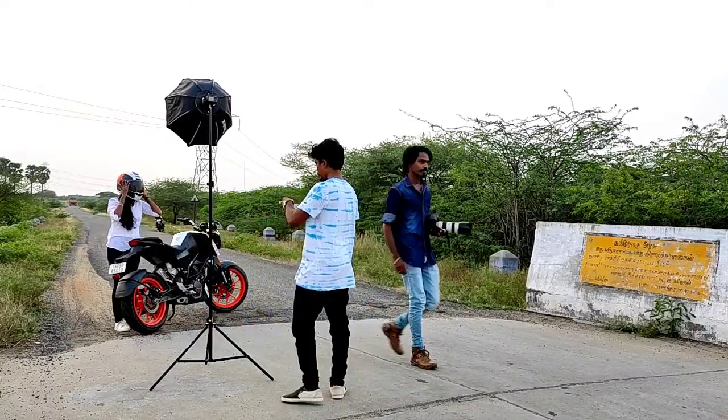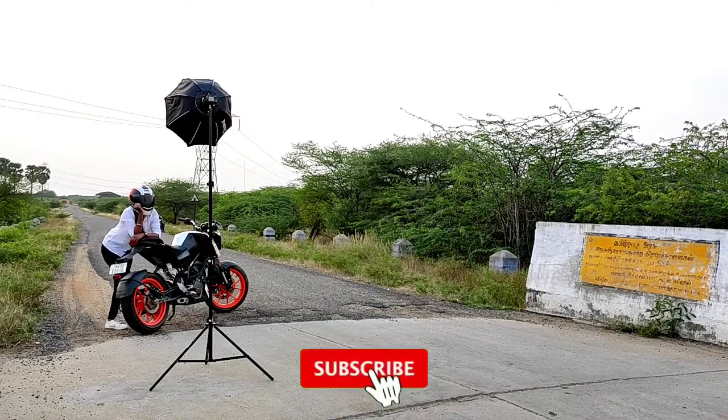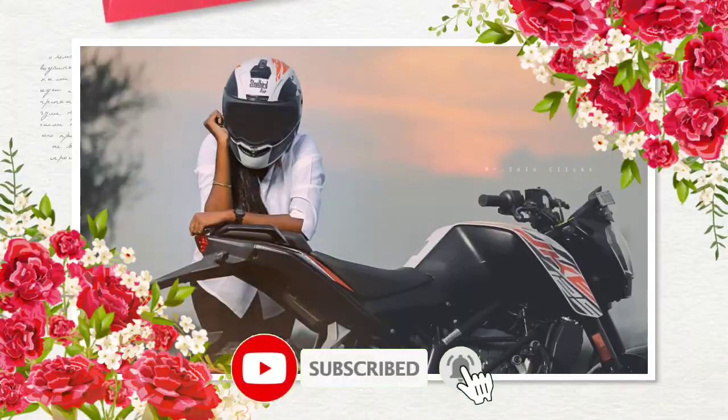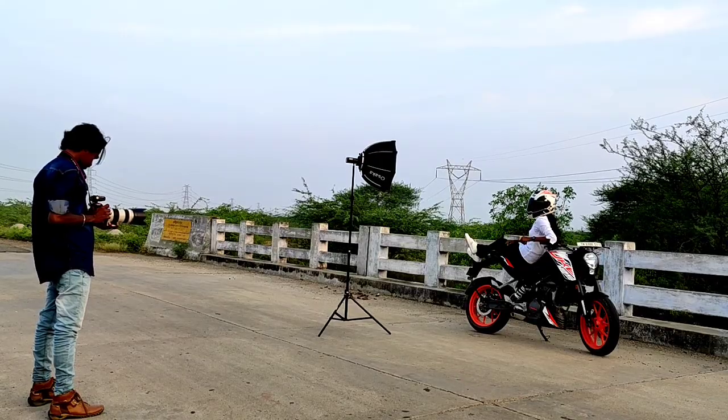If you are shooting in sunset conditions, you can see the photos in this video. Please hit the like button and let me know in the comment box. If you are watching this video, subscribe to MrSoloClicks.